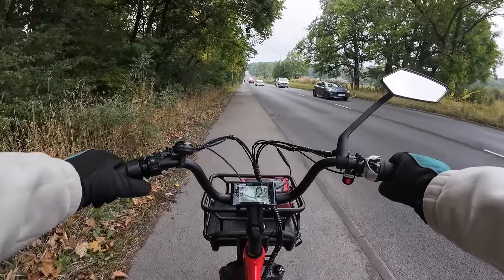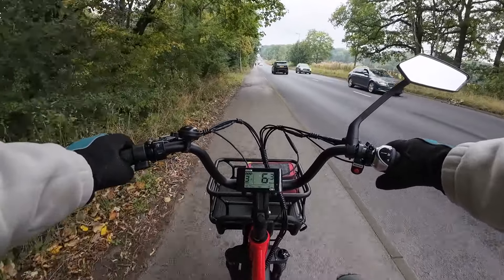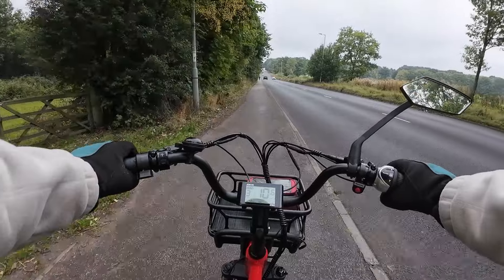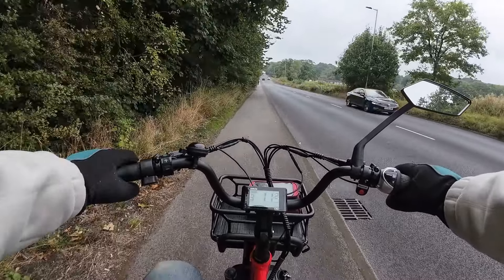Using the thumb throttle to get me going, and pedalling. As I approach the hill, I'll tell you what I'm doing with the gears and the pedal assist.